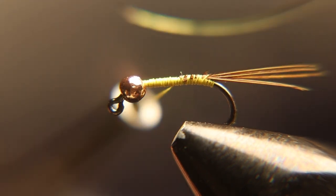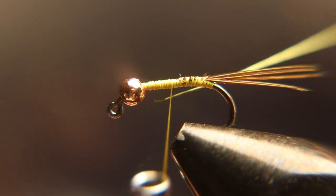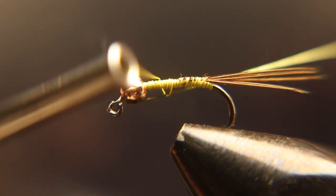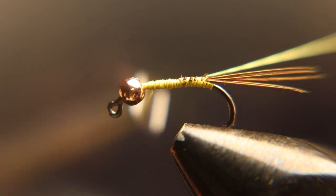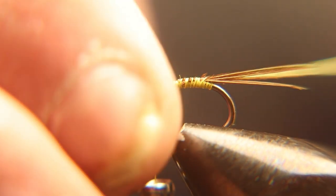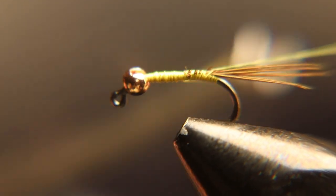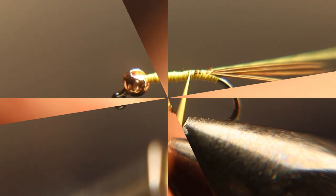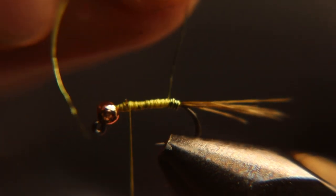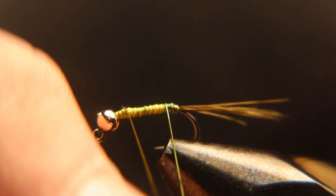Now we're going to tie in some light or medium olive wire. We're going to tie that in there. Now you're going to wrap your wire three quarters of the way up the hook shank. Tie it off, helicopter it, and break it off.